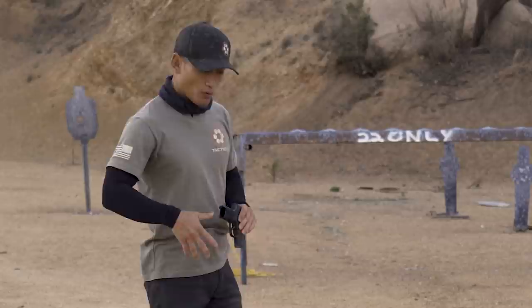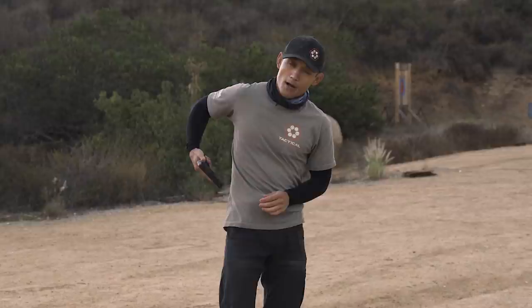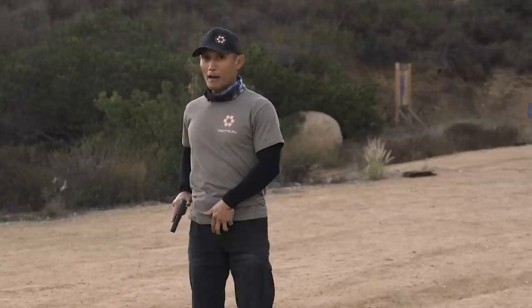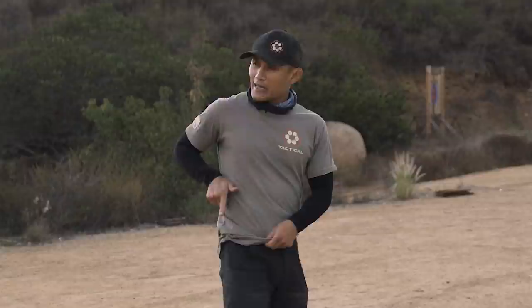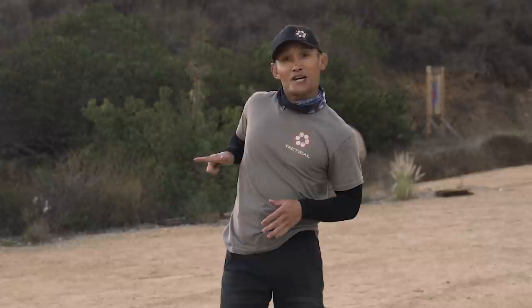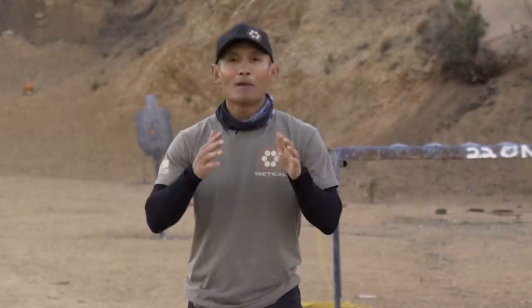This is even worse if someone carries at the four or five o'clock position, concealed or outside the waistband, because some people are not that flexible and will flag themselves. It's important that when you re-holster, you point the gun outward. I'll demonstrate for appendix carry: I angle the gun slightly out and then down, so there's no point in time where I flag myself. Same thing outside the waistband — I'm a little canted, and I'm not flagging the person next to me. Make sure you holster properly.